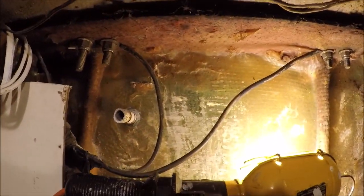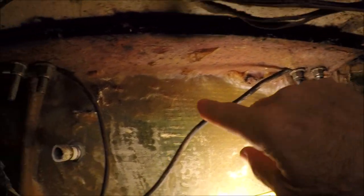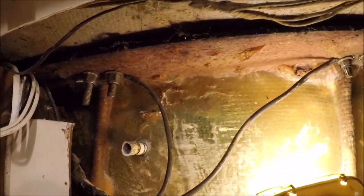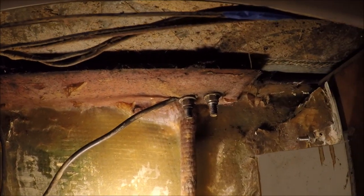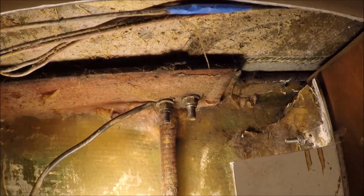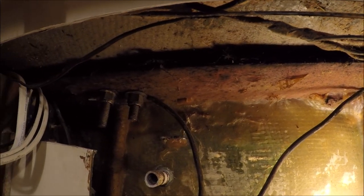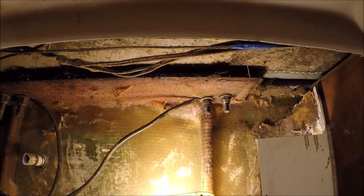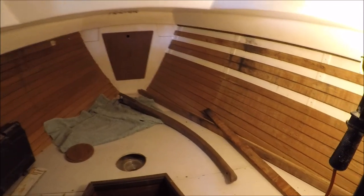Now we can also see the chain plates better. This is the forward lower shroud, these are the uppers, and the aft lowers are at the back. There's a tie rod coming down here glassed to the hull, and above it looks like a quarter-inch by four-inch steel plate that's glassed in under the deck and to the hull. It looks in good condition — just a little surface rust — so that should be okay. We might reinforce it a little more up forward.